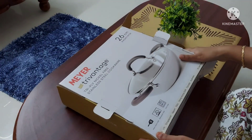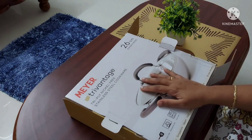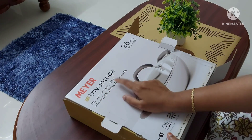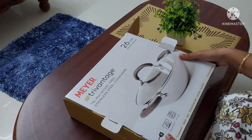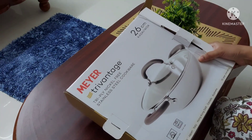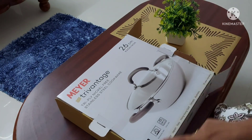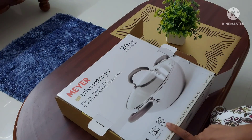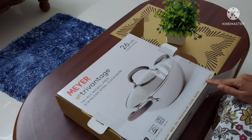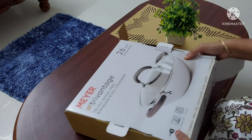Hi friends, welcome to Ideas at Home. Today we are going to review Mayor Tri-Vantage tri-ply nickel-free stainless steel cookware. This is a requested video from many of you. This is not a sponsored video — I bought it for my own personal use, so like in all my videos, I can share both the pros and cons without any inhibition. This is a 26 centimeter kadai, and it has 10 years of warranty.